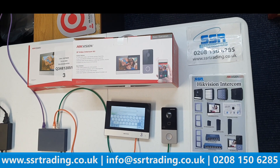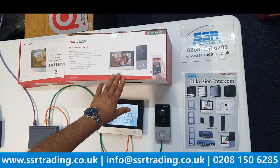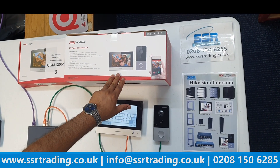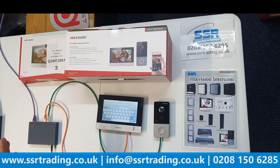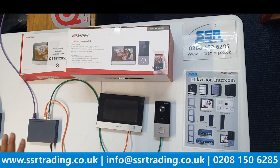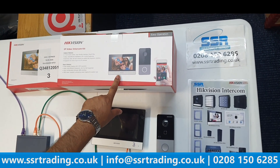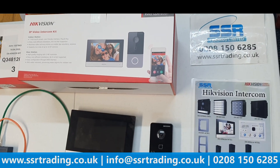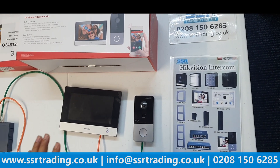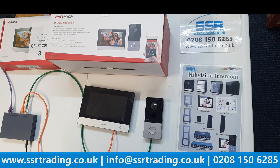Hi guys, welcome back to our YouTube channel. Nowadays a lot of people are buying this villa kit from us, and they have requested us to make a video on how to configure it. So we have decided to make a video today. The villa kit comes with an indoor station — a 7-inch screen — and one doorbell. These are powered by a POE switch, which does not come with the kit.